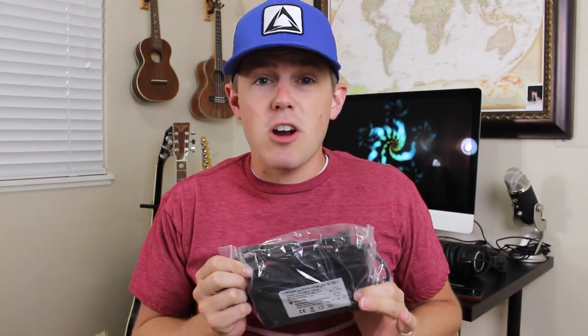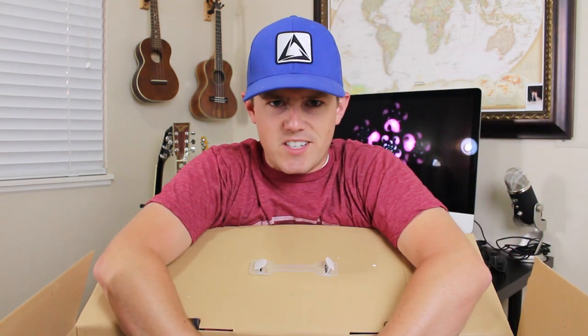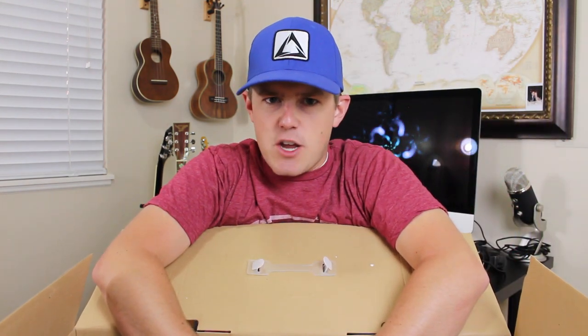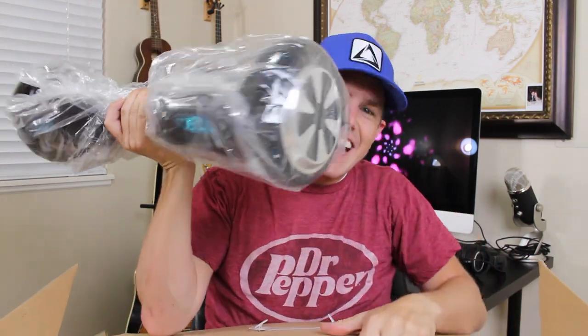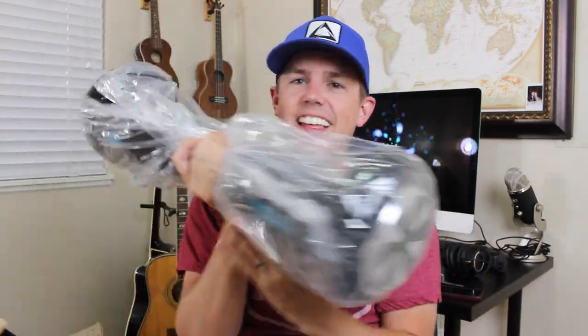The first thing we see when we open the box is the user manual — I don't think I'm going to need that for now. We've got the charger here that you plug into the wall. I hear it charges pretty quickly, about an hour and a half to two hours, and then you can ride it for a few kilometers or a couple miles. Ladies and gentlemen, boys and girls, get your socks ready because they're about to be knocked off — here it is. The self-balancing Smart Wheel, better known as the hoverboard.